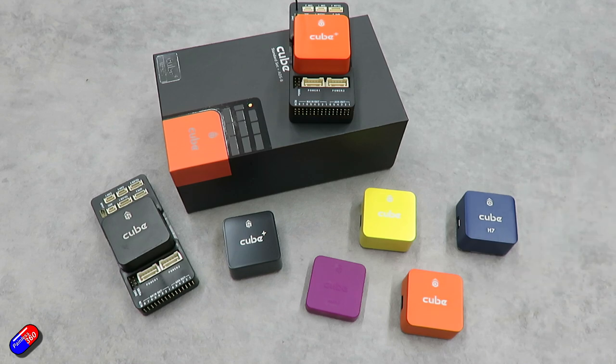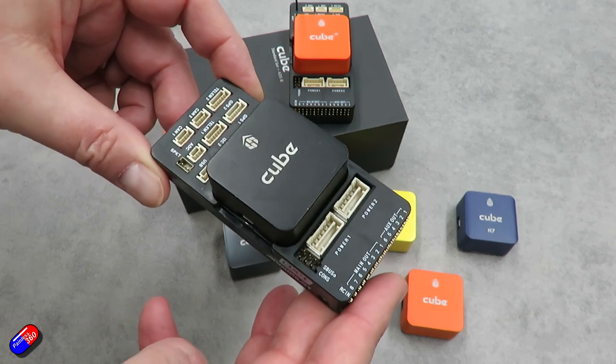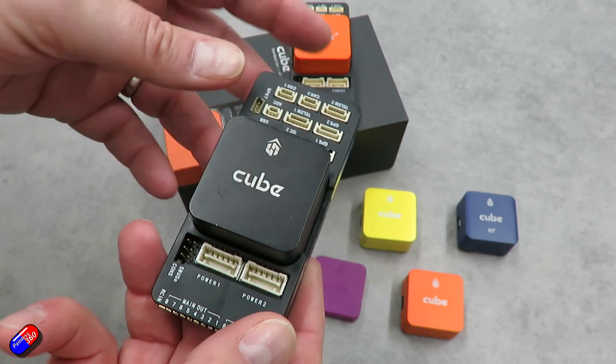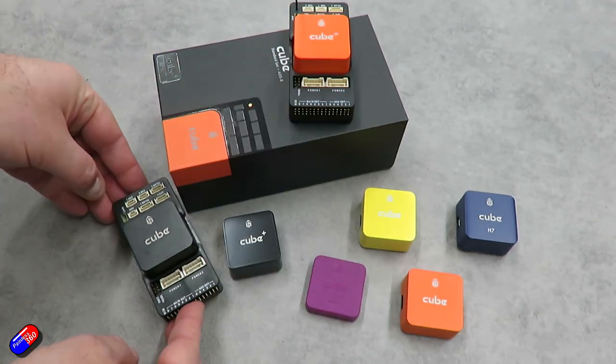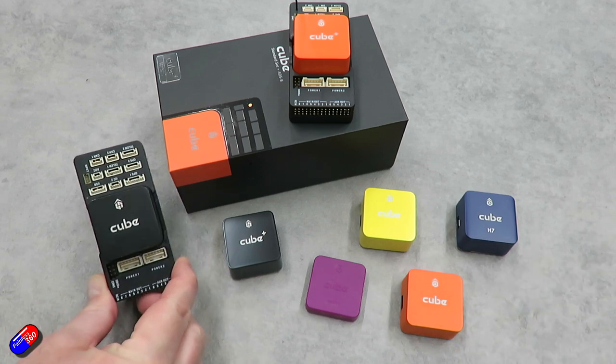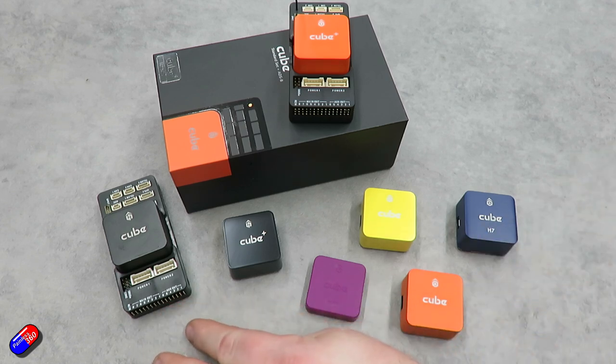Let's look at why the Cube Orange Plus is the most suitable autopilot for most people in the Cube range. Looking back at the first cube — the Cube Black, previously called the Pixhawk 2.1 — these products originated from the Pixhawk 1, then the very first cube was inside the 3DR Solo drone released around 2015, referred to as Pixhawk 2. CubePilot then released the Pixhawk 2.1, later rebranded as the Cube Black, which uses an F4-based processor.